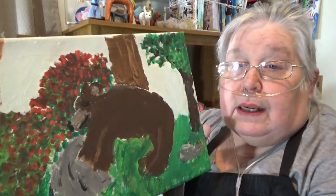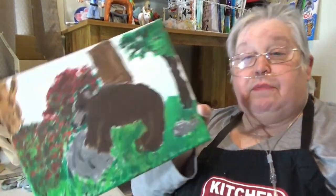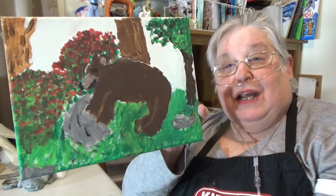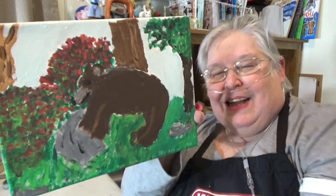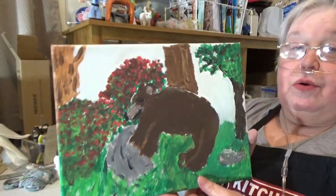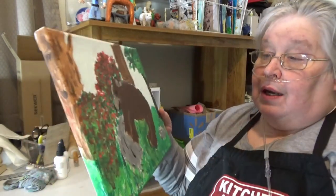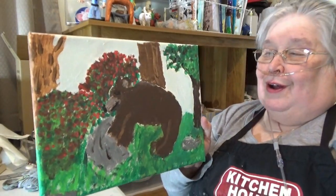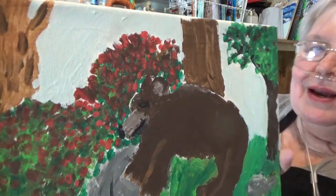Anyway, this one is all about our project for tonight. I had never painted a bear — I painted a bear eating cranberries. He has just come out of hibernation and he's a hungry bear. He's eating those cranberries. He's got two full bushes to just chomp on right there.